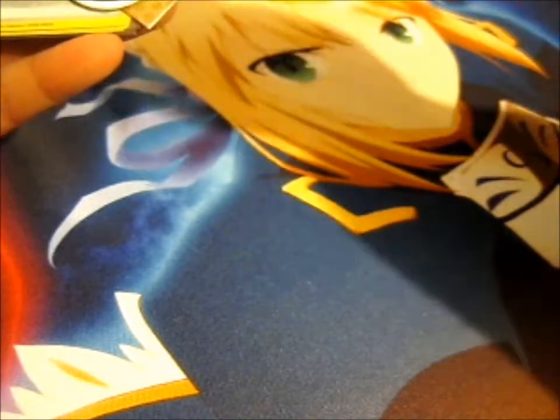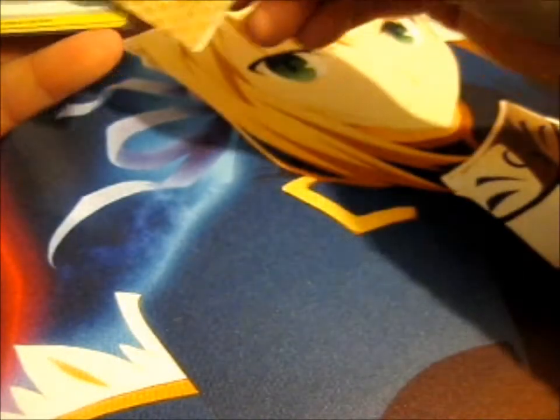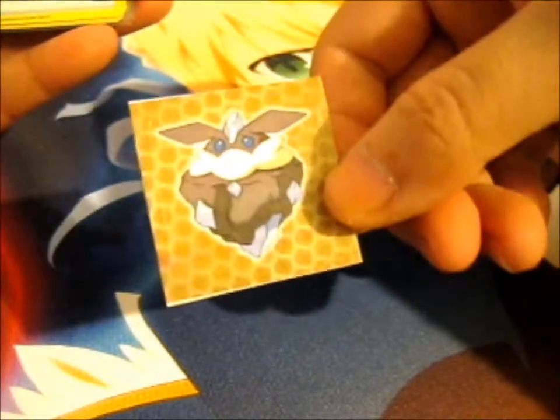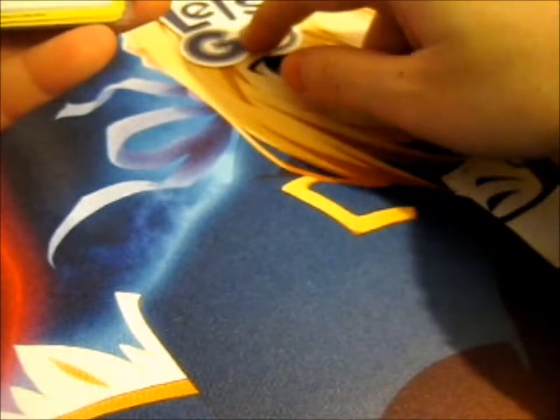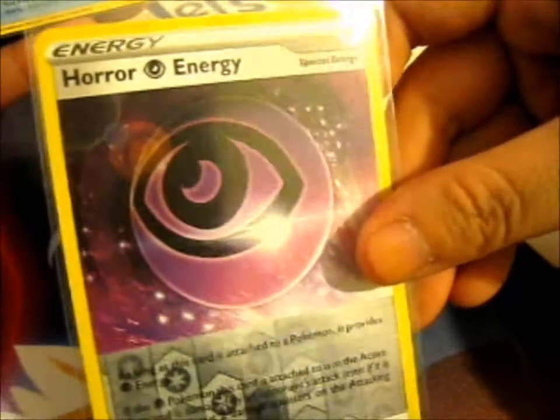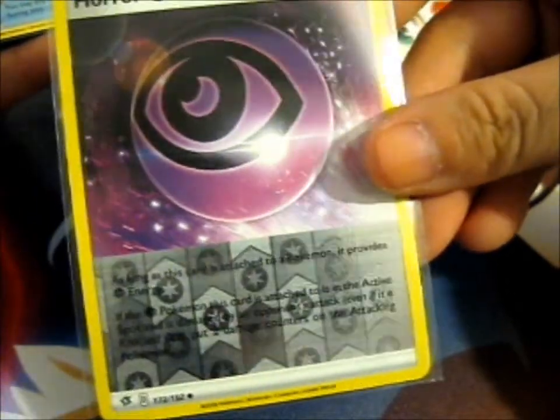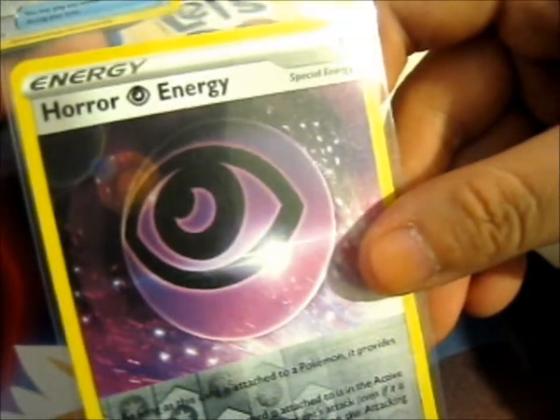Got a Fighting Energy symbol, a Carbink, and a Let's Go. Okay, so we've got a Crabrawler Energy Reverse. Oh, that's pretty cool, since I do like collecting energy cards.